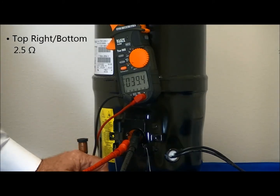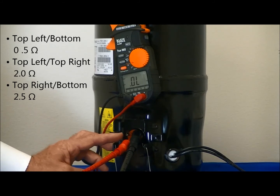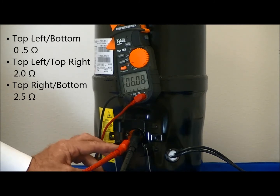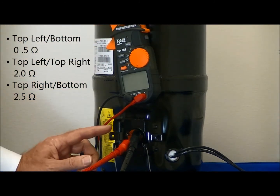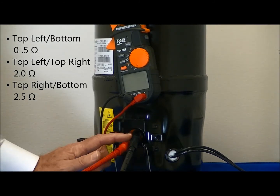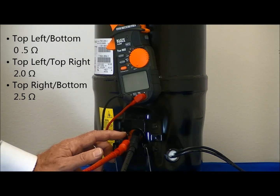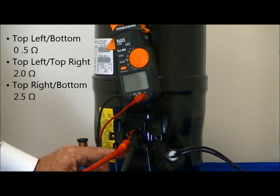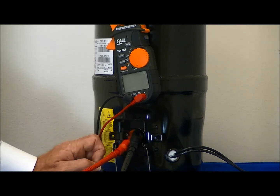In evaluating the resistance readings that we obtained, the lowest resistance reading is from the top left to the bottom. The second highest resistance reading is from the top left to the top right. The common terminal then would be on the top left, the run terminal would be at the bottom, and the start terminal would be at the top right.